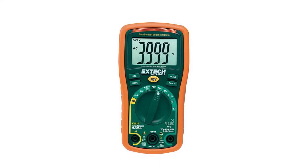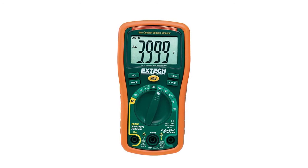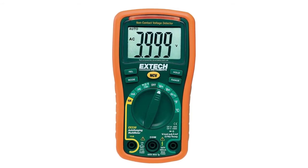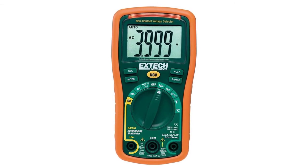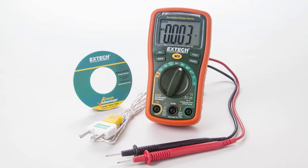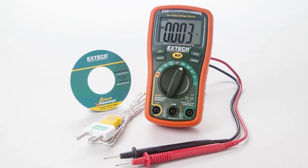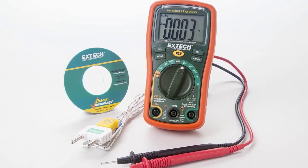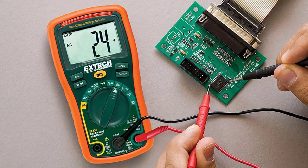At number six: the Extech EX330 multimeter. This multimeter comes as an auto-ranging multimeter or in a manual variety. Notable features include a type K temperature probe and a non-contact voltage meter, so you don't have to actually touch a live wire to measure voltage. It is budget-friendly but comes with most of the same basic features and measurement capabilities. The most notable difference between the models is the count capacity.